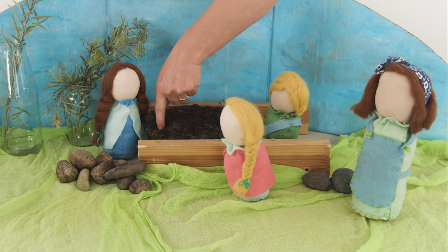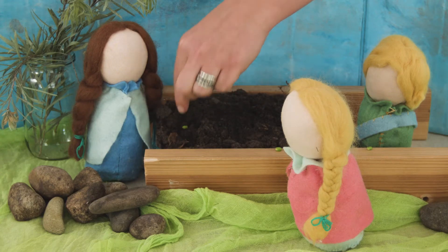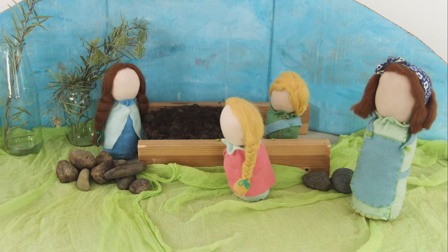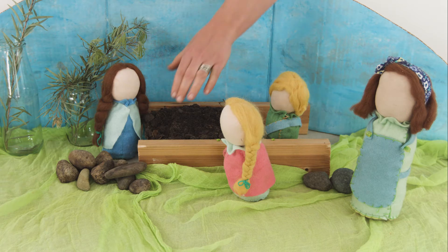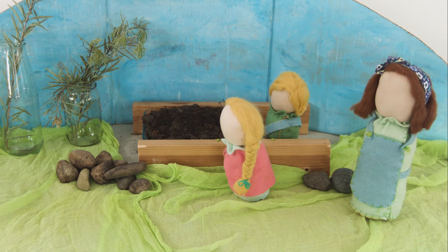Nora dug a little hole, popped her seed inside, gathered up the soil and patted it flat. "Good night, sweet pea," she said. And off she went back inside to finish her book.